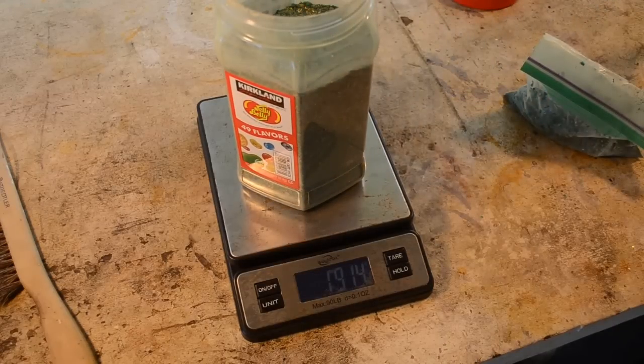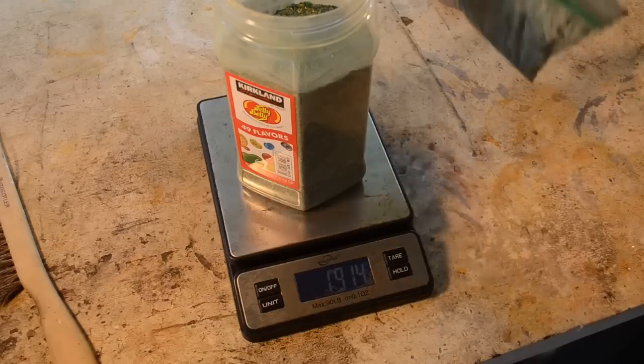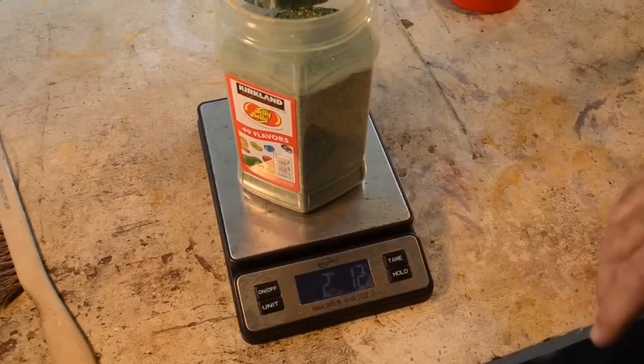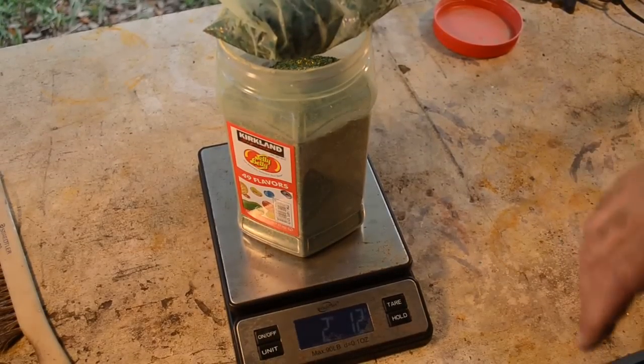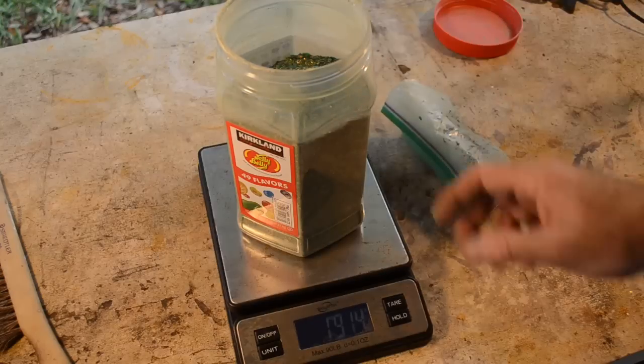We've got one point nine one four kilos — just short of two kilograms of material. This has got a little bit of water weight to it. When I put it all together it's about two kilograms twelve grams plus the weight of the container and the bag, so not quite that much material, but the containers and bags aren't that heavy.